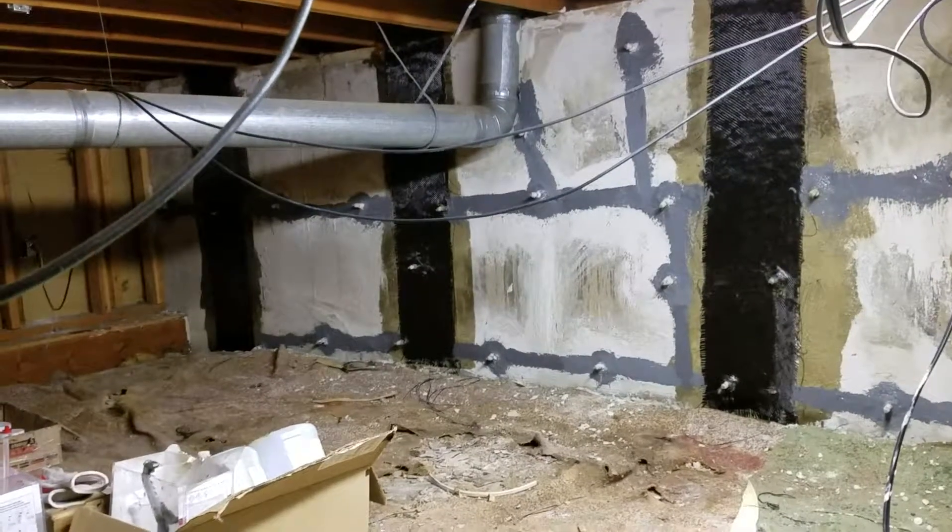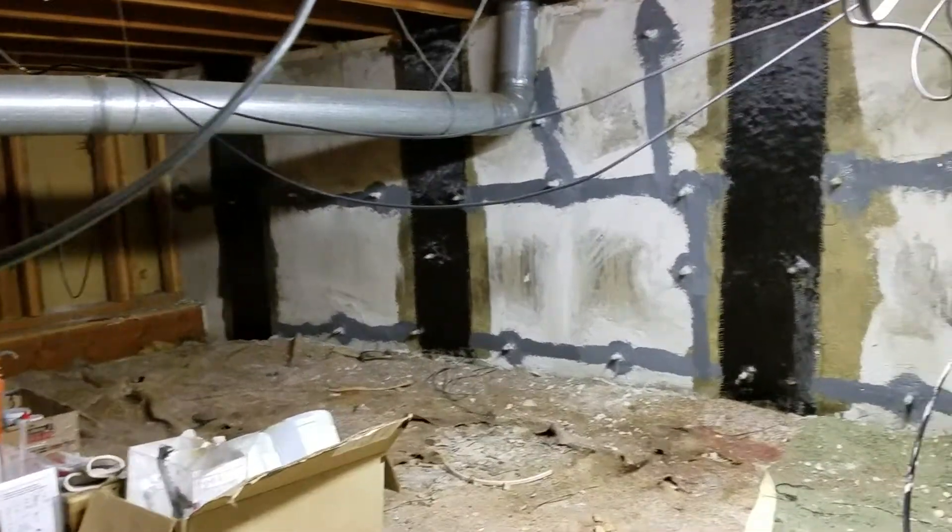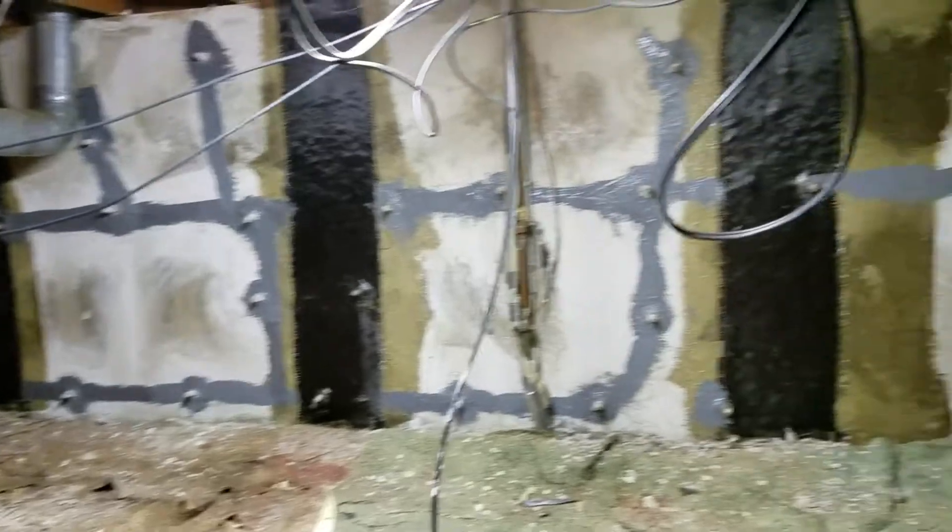Welcome to MB Vista's Foundation Repair. We're on another cross-base foundation repair job here in Lakewood, Colorado.